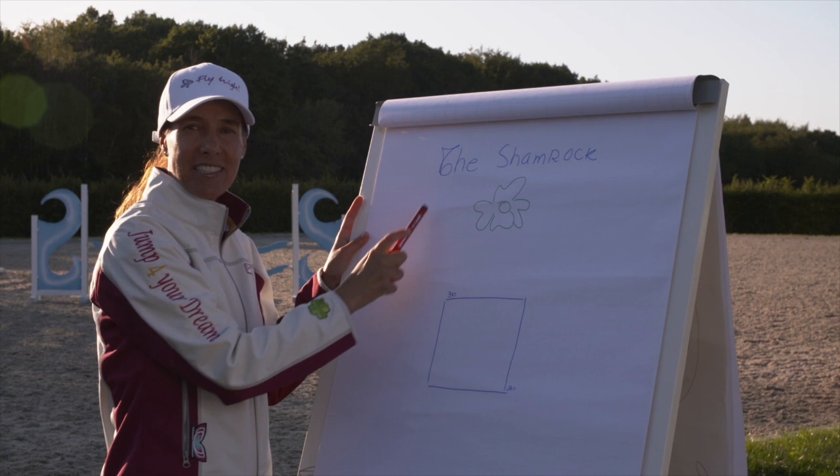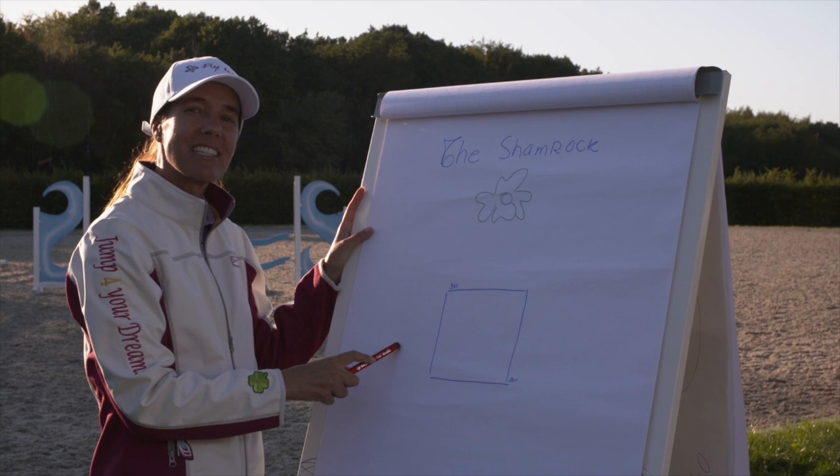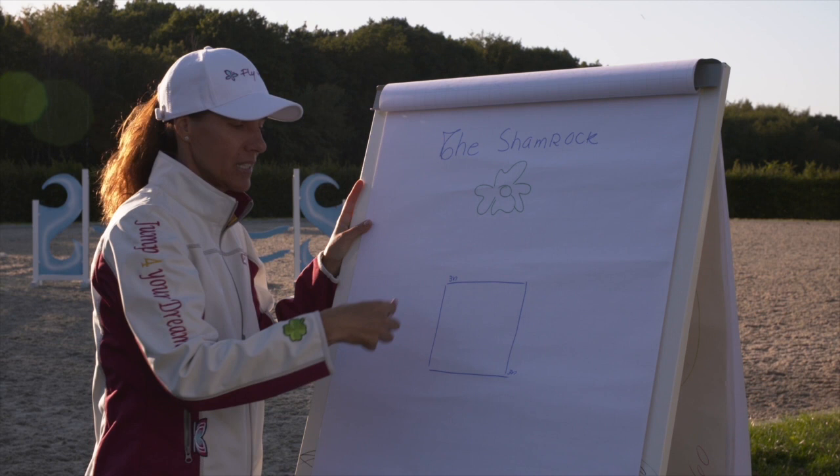That's the shamrock exercise. How are we going to write this exercise so that we can complete it in a way that we design a four-leaf clover?